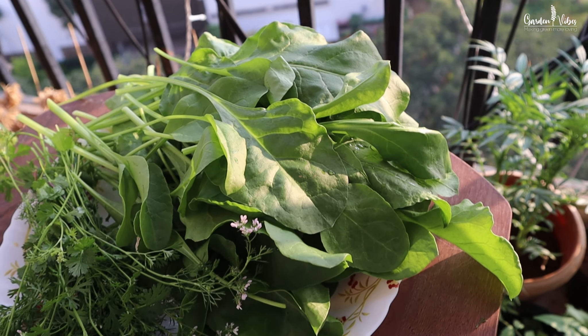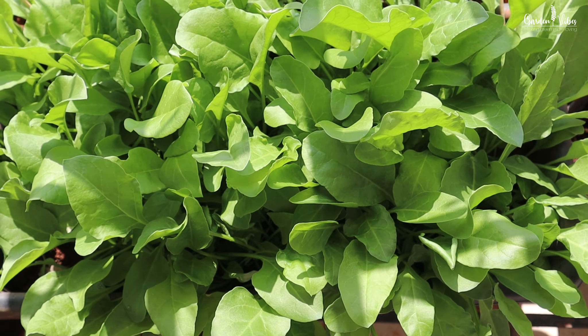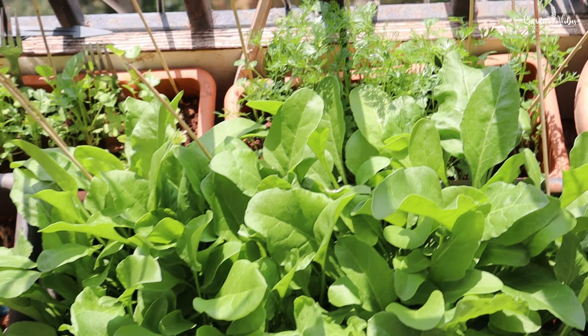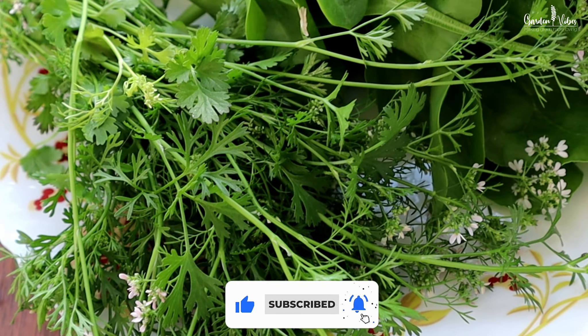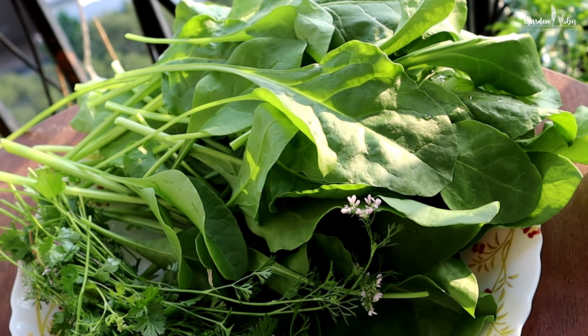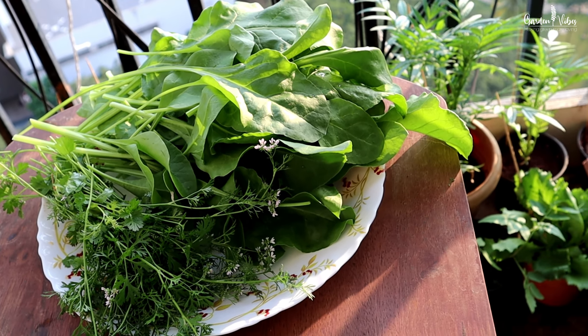Remember to keep your plants well watered, in good sunlight, and free from pests, and you will be enjoying your balcony-grown veggies in no time. If you found this video helpful, please give it a thumbs up and subscribe to our channel for more gardening tips and tricks. If you have any questions or suggestions, feel free to leave them in the comments below. Thanks for watching and we will see you in the next video. Happy Gardening!